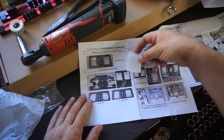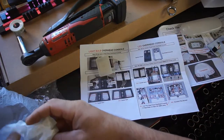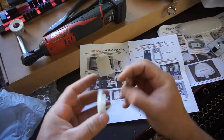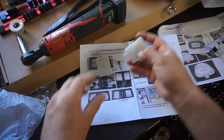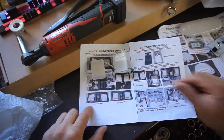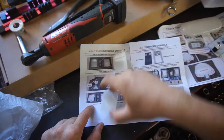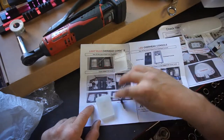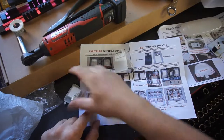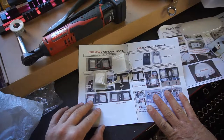Obviously I'm assuming you have a right and a left. I should have opened these before opening my mouth — and yeah, you got a right and a left. You just put them in, but obviously you'll take out the old bulb first and then put these LED assemblies in.